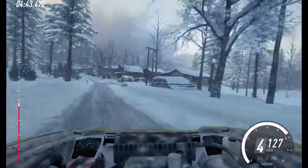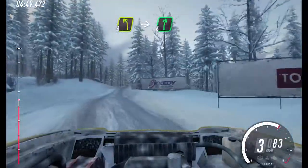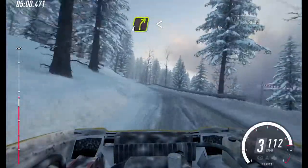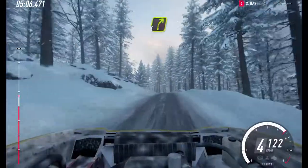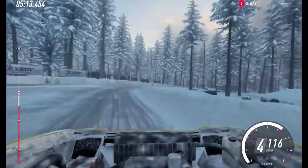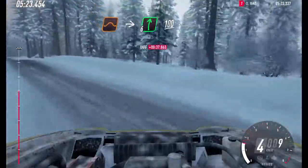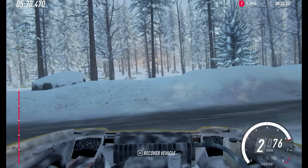3 right long. 30. 4 left of a crest. 30. 4 left of a crest. 40. 4 right, opens of a crest, into 6 left. 30. 50 crest, and turn. 4 right tightens, opens of a crest. 50. Keep right of a crest, into 6 left. 70. Jump, into 6 right. 100 of a bumps. 5 right of a dip, into 5 left of a crest, 70.